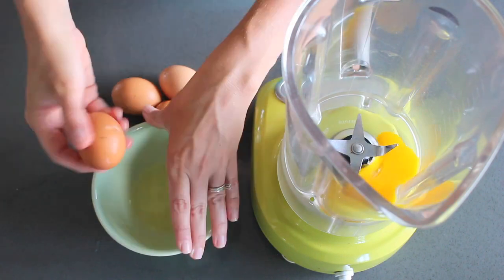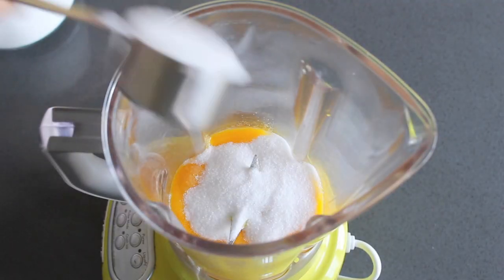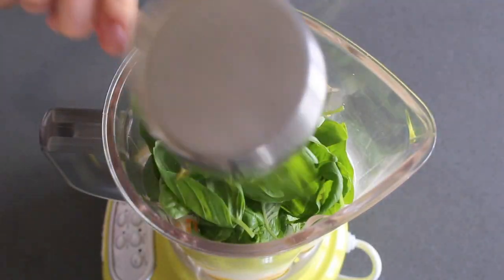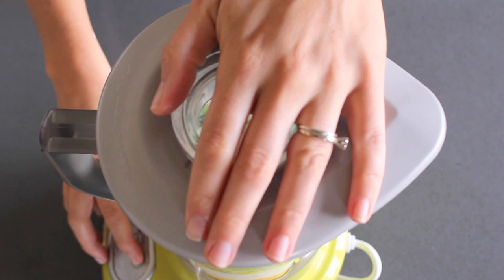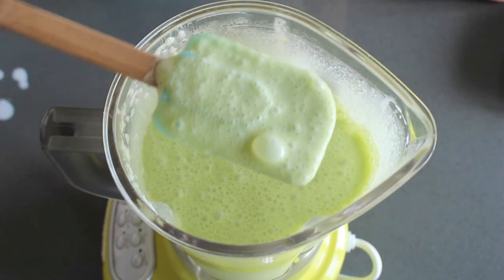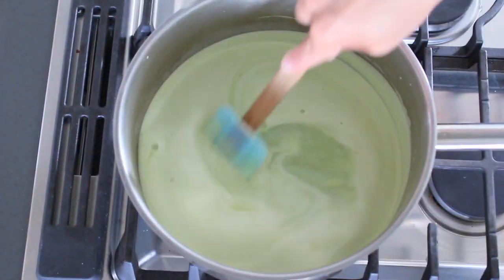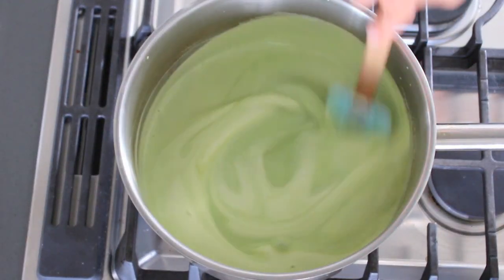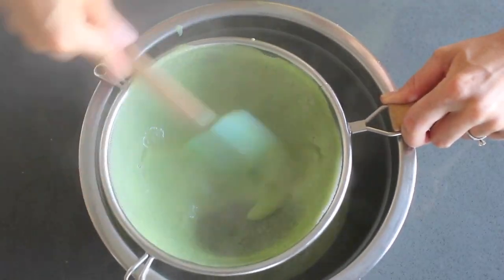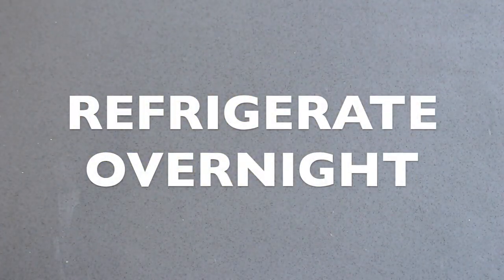Start by separating six eggs and placing the yolks into a blender. We don't need the whites today, so save them for another use. Add sugar, milk, heavy cream, salt, and fresh basil leaves, and then blend it up on high until it's as smooth as a baby's butt. Pour it into a saucepan over medium-low heat, and stir it with a rubber spatula constantly until it thickens enough to coat the back of a spoon. Pour the mixture through a strainer to remove any big pieces of basil or egg, then cover and refrigerate overnight or for at least six hours.